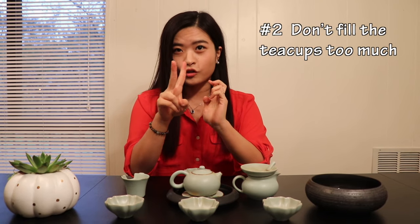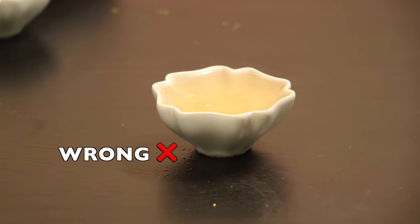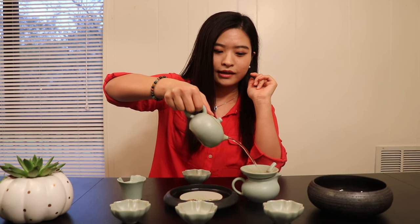Number two: do not fill your tea cups very much. We all know that tea liquor is quite hot, except for some iced tea. Always remember to leave a little gap so that your guests' hands or fingers will not get burned.